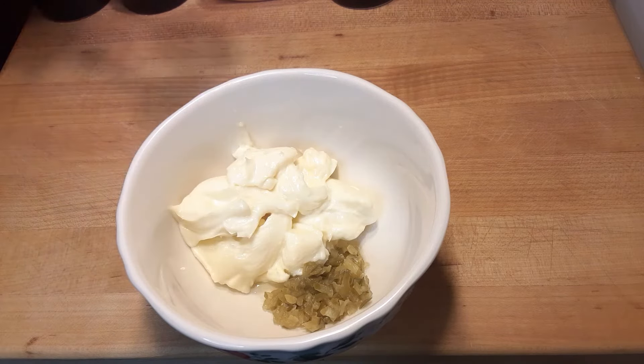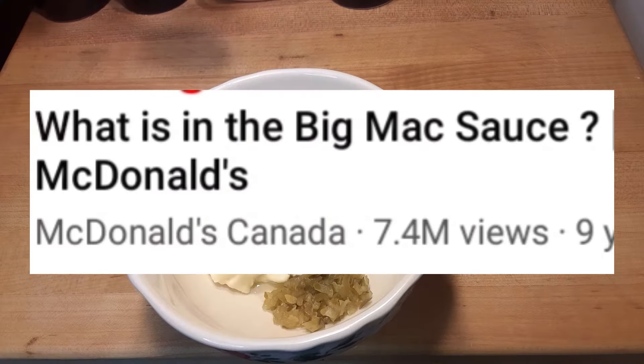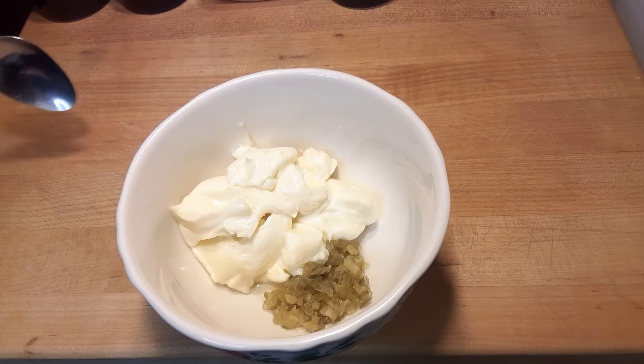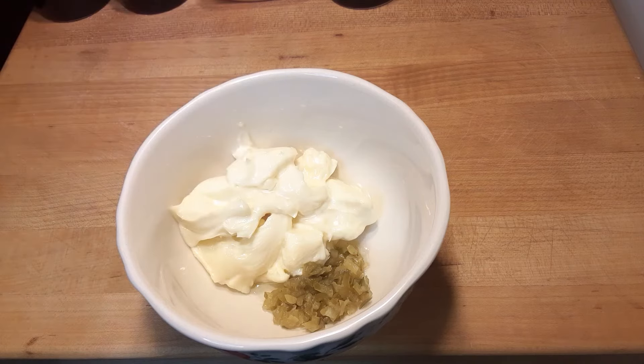There are a lot of good recipes out there — this one, that one, and others. They're great recipes, but they just don't have the one secret ingredient that truly makes this Big Mac sauce. Now to this we're going to add a half a tablespoon of white vinegar.